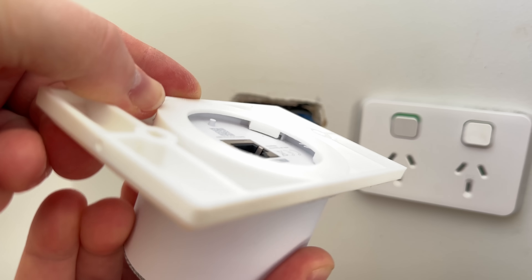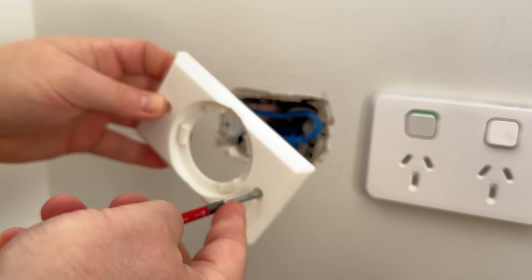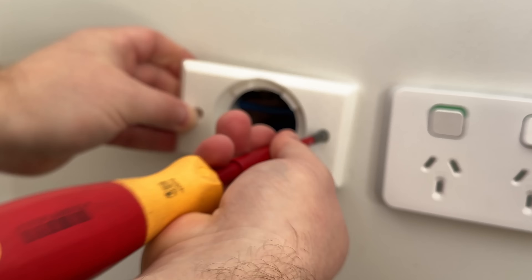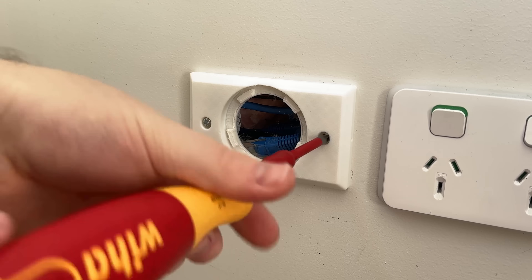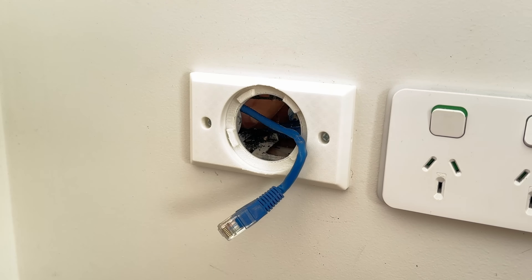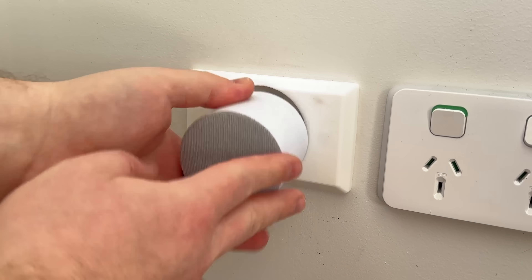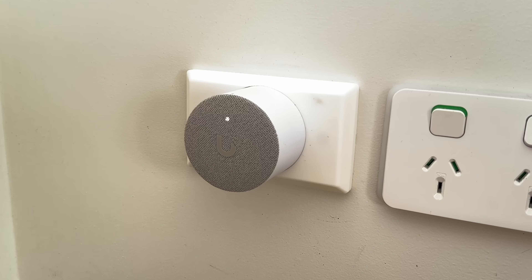It's printed in PLA with default settings and supports. Even though I can't recess it into the wall as much as I'd like, it works perfectly. And the best part is, if I ever need to remove it, I can always just reinstall the original networking outlet at any time. It's so nice to modify an existing design and with the click of a button have something completely new.